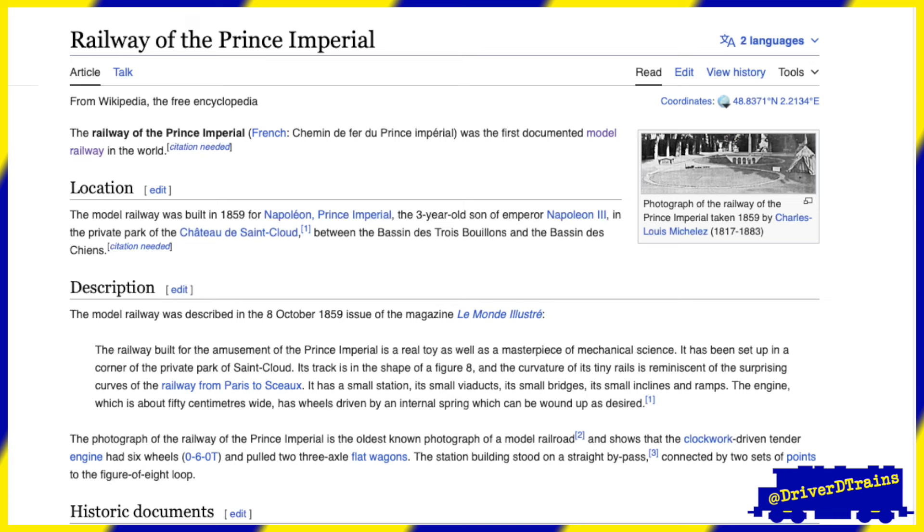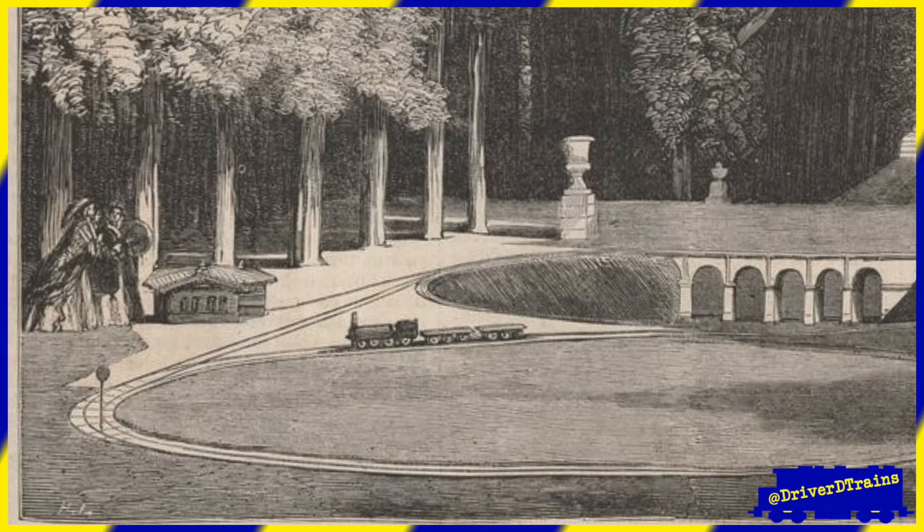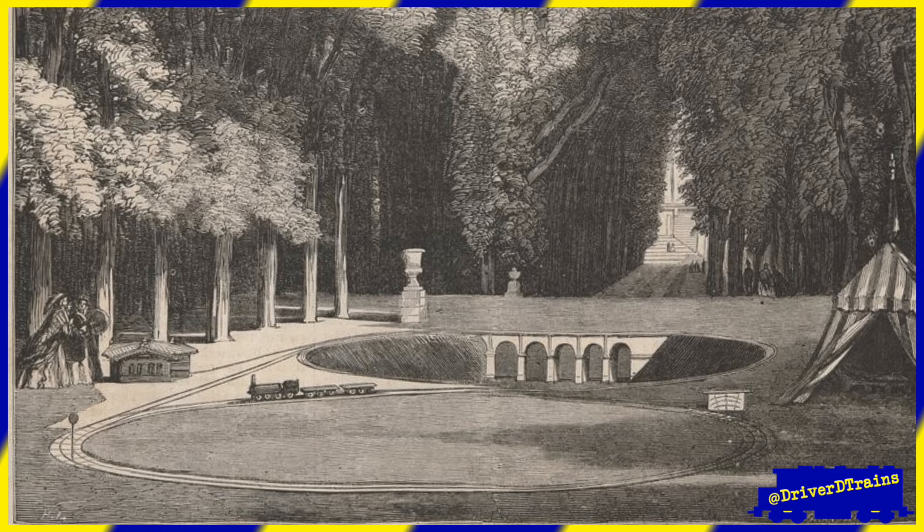In 1859, Napoleon III of France had built the first documented model railroad for his three-year-old son. The layout, built in a private park, has many of the common layout features we would recognize today: a figure-eight track plan with a siding along one edge, turnouts, a crossing, a viaduct bridge, hills, and a station. A wind-up locomotive pulled two flat cars along the track. Looking at the only existing photo of the layout, you could almost imagine seeing it in a book of simple track plans.